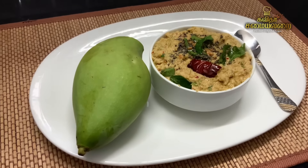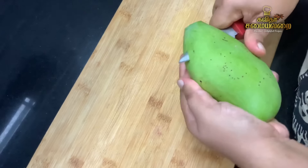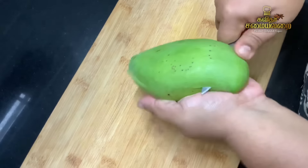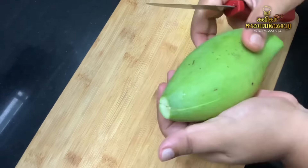We will try this chutney — it will be very spicy and tasty. You can try it as part of a variety of dishes. Let's start making the chutney.